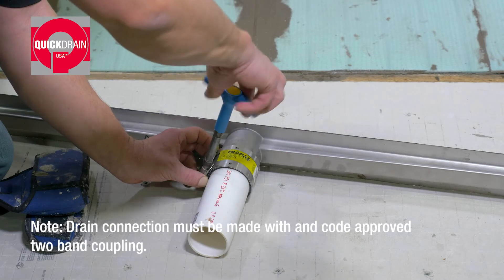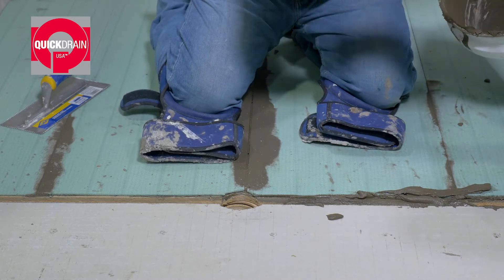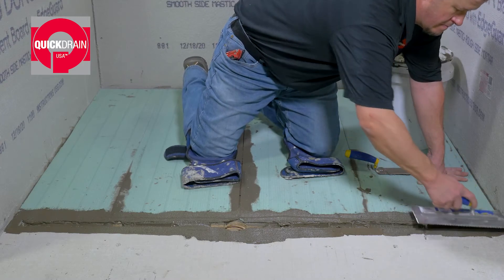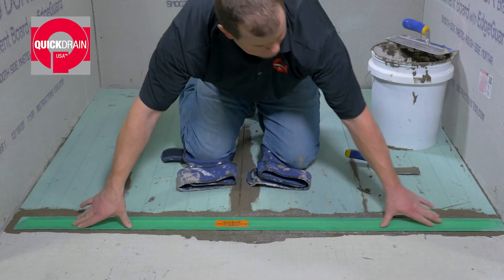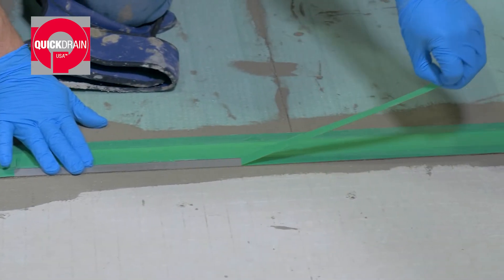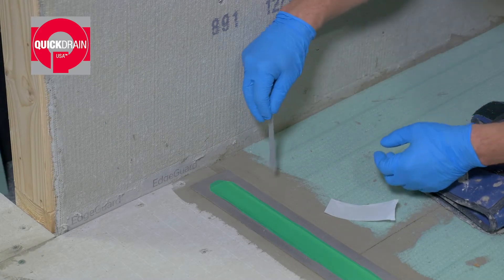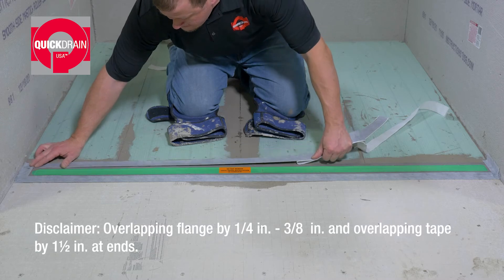First, attach the approved two-band coupling. Next, apply thinset in the trough recess. Then, using a 3/16 inch V-notch trowel, spread thinset onto the front edges of the slope panels and top edge of the backer board. Bed the drain body into the thinset, assuring the drain flange sits flush with the top of the PET and cement board. Set the drain body in place and remove the masking tape around the outer edge. Remove any excess adhesive. Next, adhere transition tape, fleece side up, along both sides and at each end of the drain flange, overlapping the stainless steel 1/4 to 3/8 of an inch.